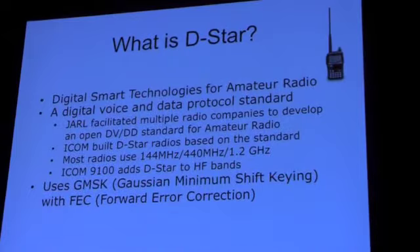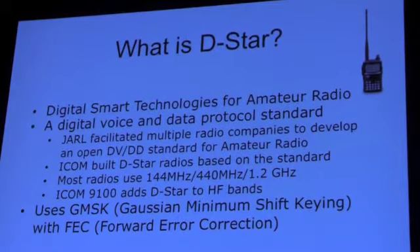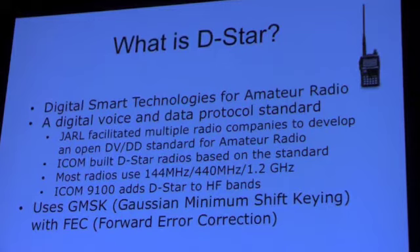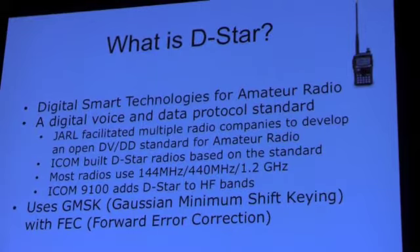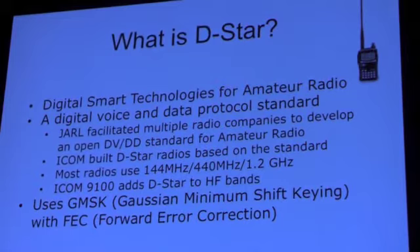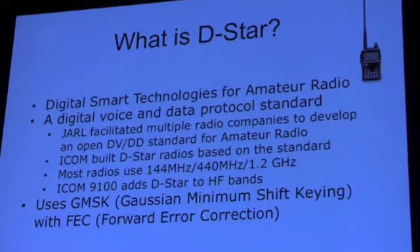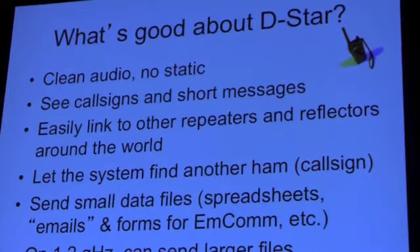The acronym DSTAR stands for Digital Smart Technologies for Amateur Radio. It's a standard that was facilitated by the Japan Amateur Radio League, bringing together multiple companies. It's an open standard for the over-the-air RF protocol. ICOM was the main company that took up the standard and actually made radios, and they then had to create standards and techniques for connecting repeaters together. The protocol over the air belongs to JARL, even though ICOM has the registered trademark. It uses GMSK as the modulation method with forward error correction.